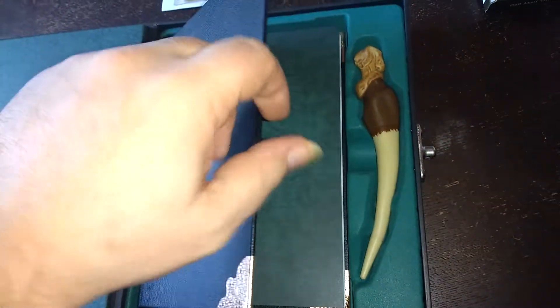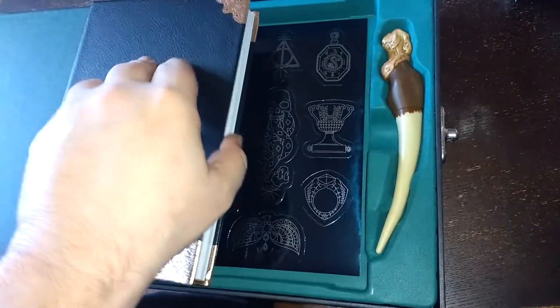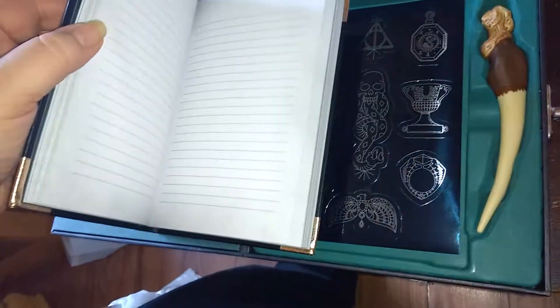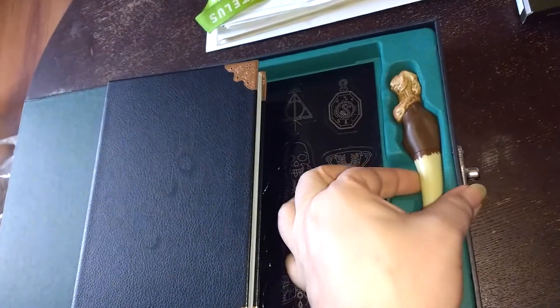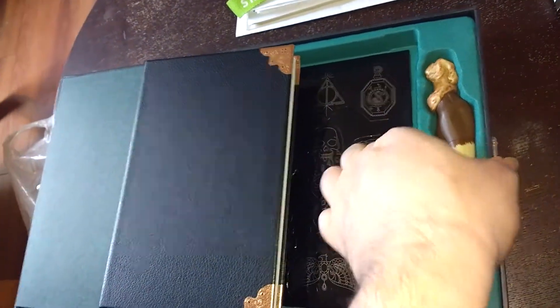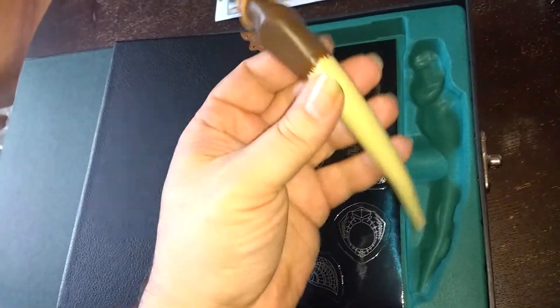Tom Riddle's journal — Riddle's diary. The Basilisk Fang. It's freaking awesome. And it's also a pen.